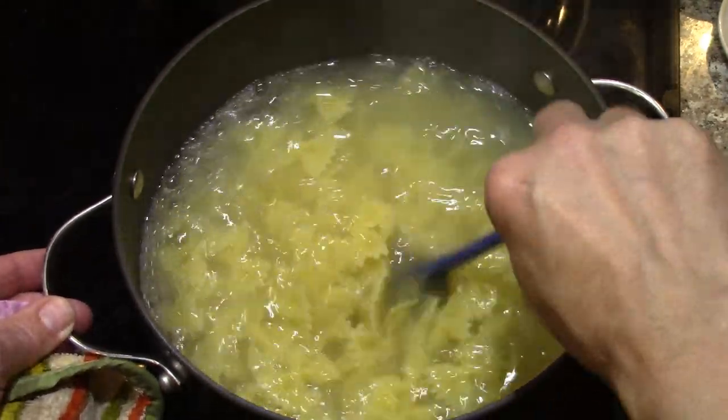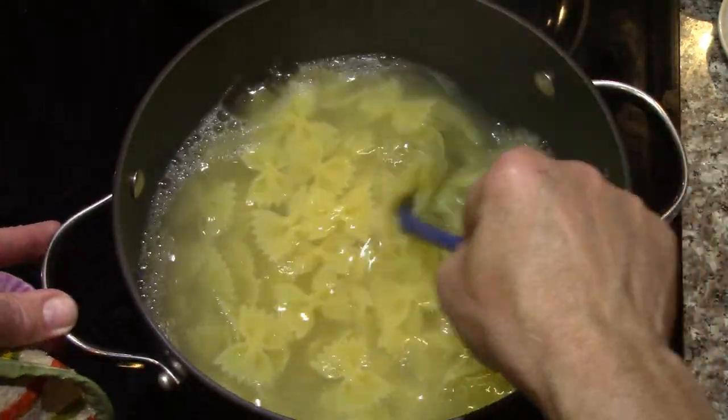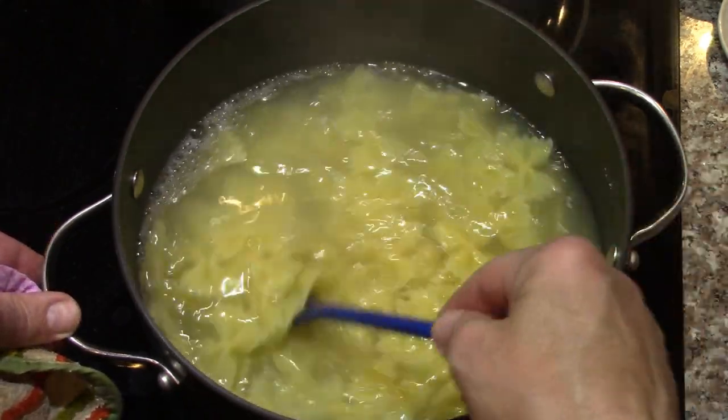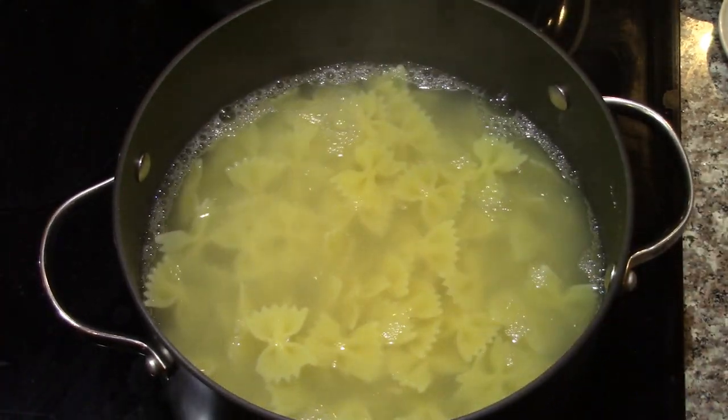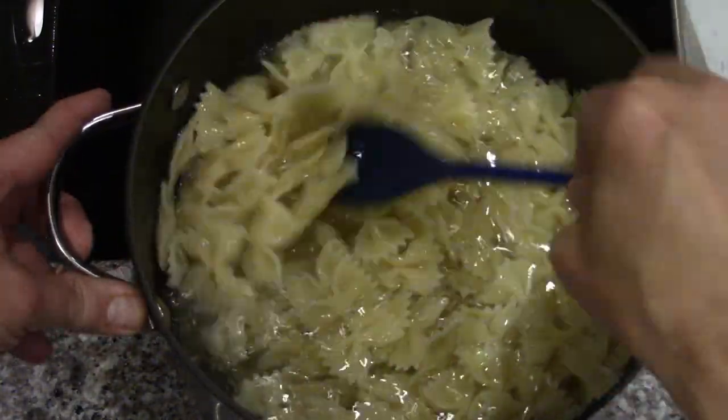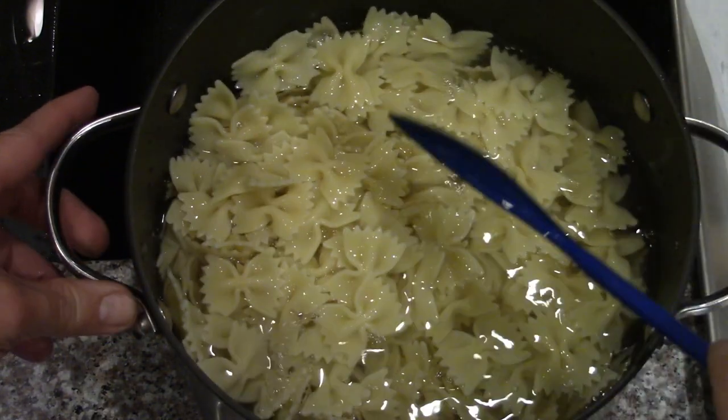Eight cups of pasta cooked for about 12 minutes. I'm going to drain it, cool it, put it on the trays, rinsed in some hard water to cool them down quick, and they'll go in the pans.